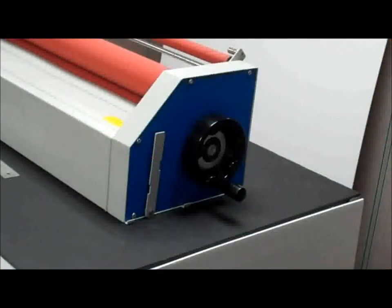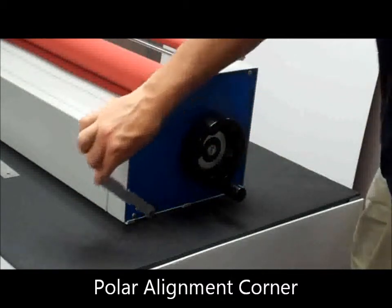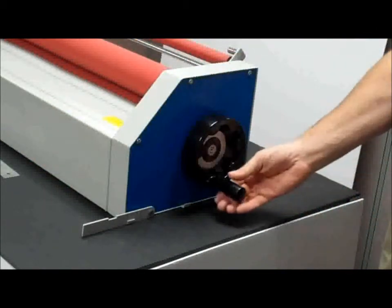A common challenge is positioning prints on boards so they do not track off at the edge. The PolarSmart features an alignment edge which folds out to make a 90 degree corner. By butting your print and board into this corner you can assure your prints are perfectly aligned.